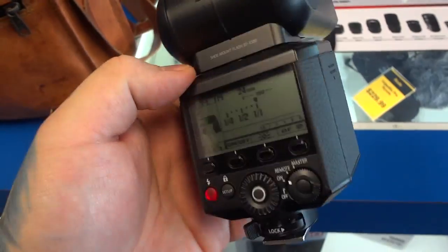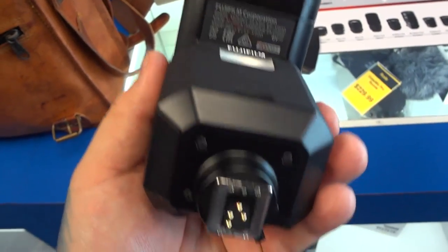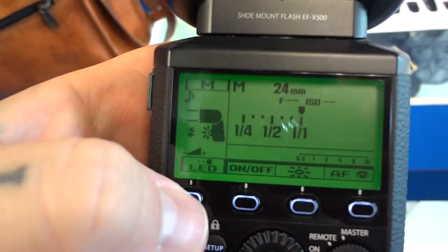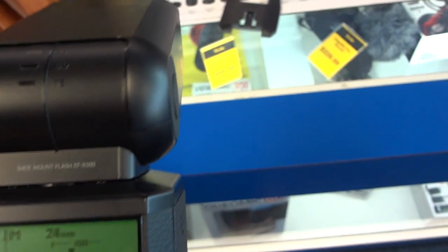This is the new Fuji Speedlite made by Metz, the EF-X500. There's the LED function.